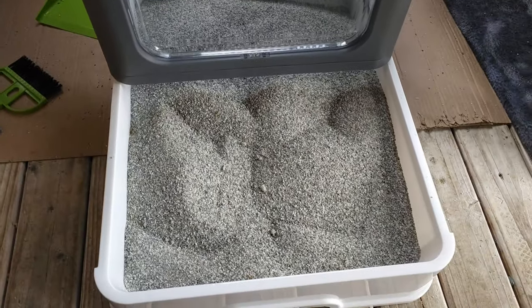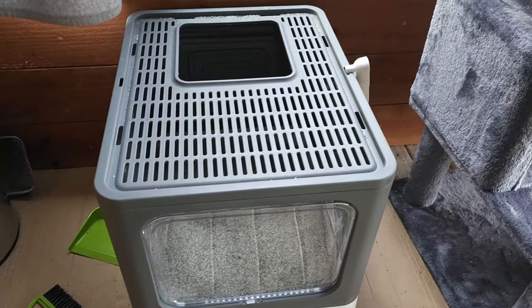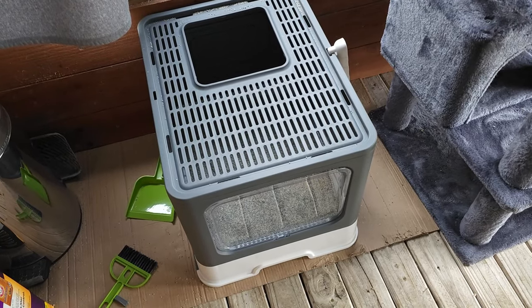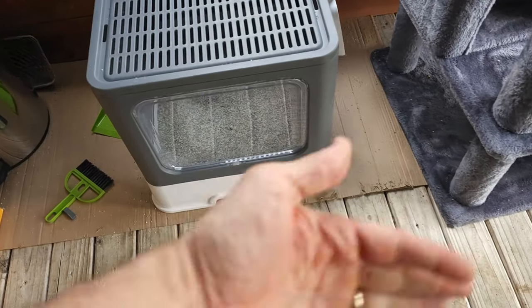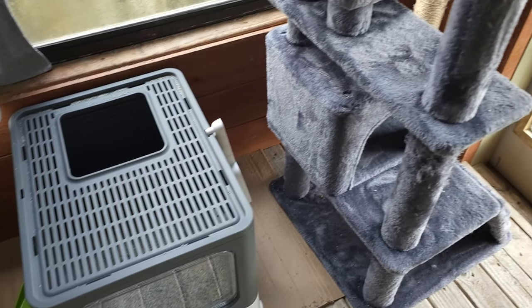Once it's all cleaned out, we just slide this right back into place. This is our little cat area. You can see there's a little bit of kitty litter up there, but before they would just fling that litter everywhere and we'd have to come in here and vacuum everything up.